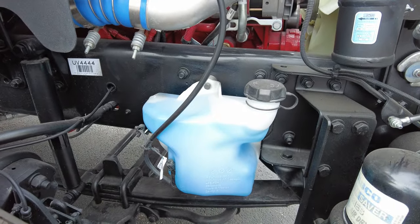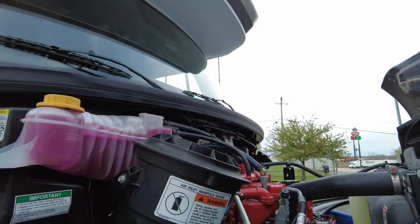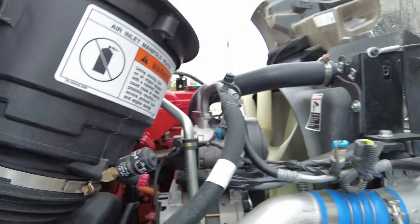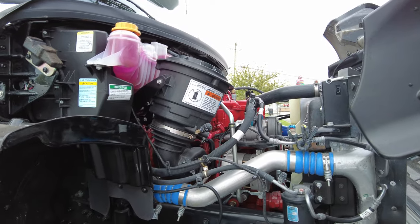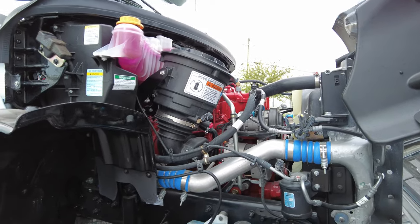There's your windshield wiper fluid — once again, a translucent reservoir. You can easily see your coolant level. There's your air filter; you can even see the little minder here if there's any restriction. Super easy — that's one of the biggest perks to a Super C: straight up serviceability. You could take this thing to any commercial truck shop and they'll work on it, no problem.